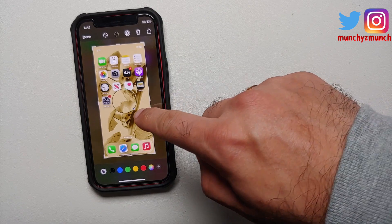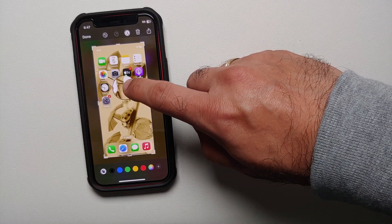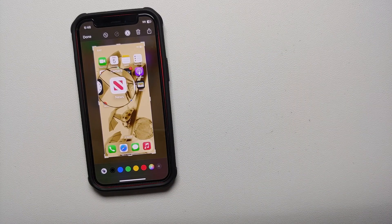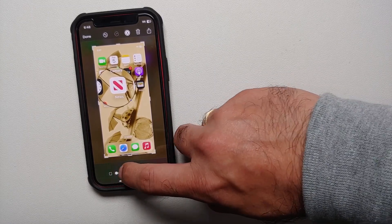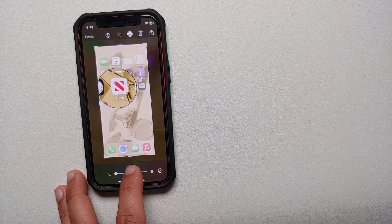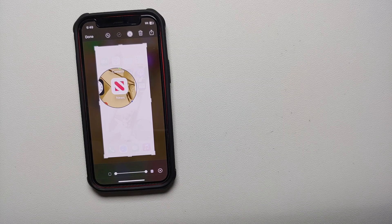Once you select Magnifier, a circle shows up and wherever you move it, that part of the screenshot is highlighted and magnified. You can also resize the circle. Once you've magnified a part, tap the plus sign again and select Opacity — you'll get a slider at the bottom. Moving the slider blurs out the background, making the magnified area more prominent and clearly visible.